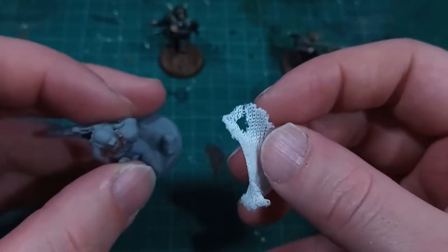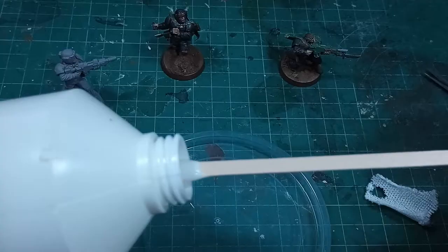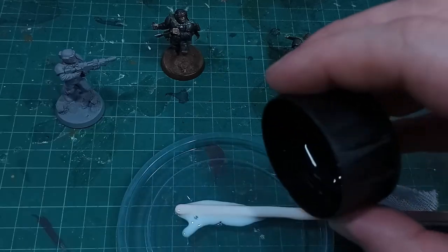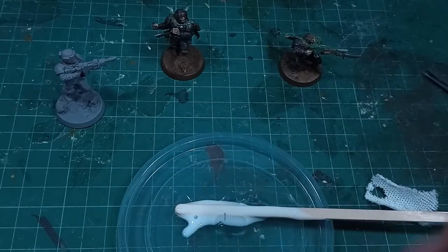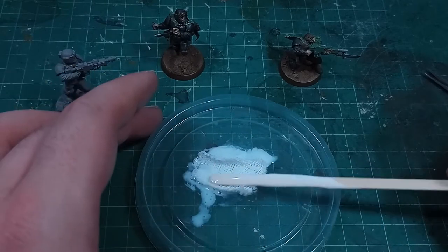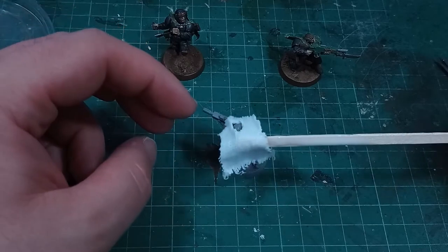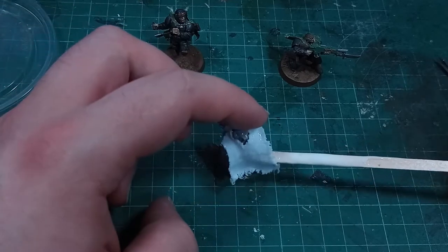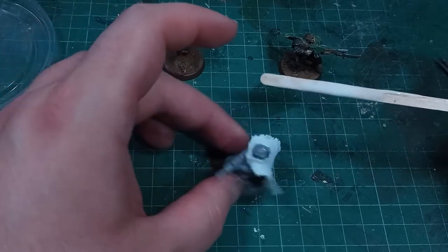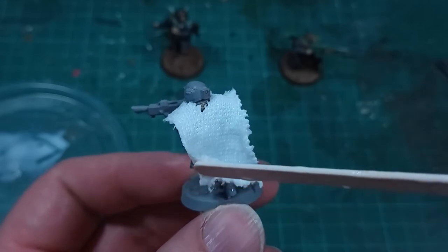I'm going straight into the PVA glue step. I don't need too much, as I'm just making the one cloak today, and I'll mix in a little bit of water just to help it soak into the fabric. Just dunk it in and coat the whole thing. Carefully placing the soddened clump onto the model was pretty easy, all things considered. The PVA is slightly sticky, so it kind of sometimes sits where you put it, and I was able to give it some basic shape of a flowing cloak.